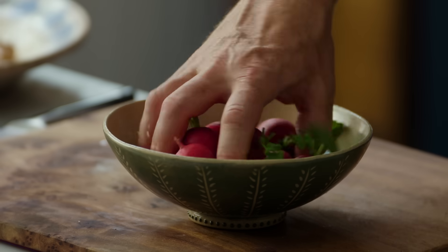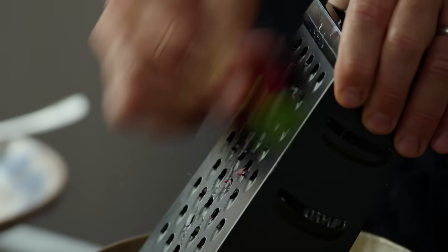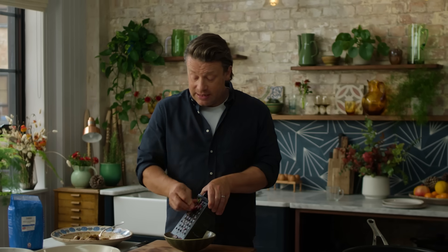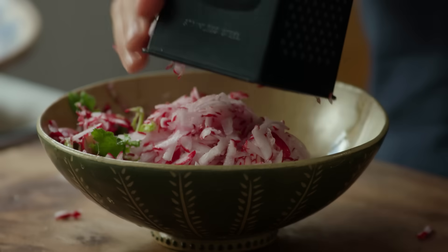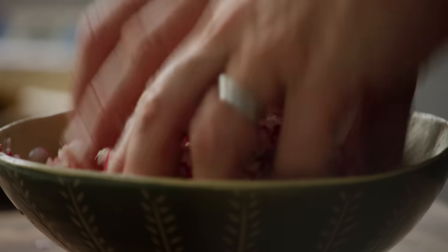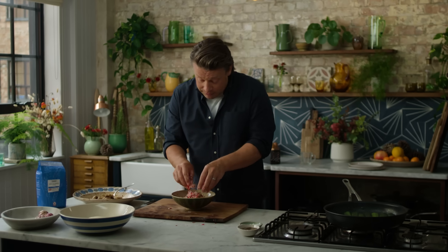I'm going to show you now the quickest pickle, heroing something that you probably walk past every week — radishes. Get yourself a standard box grater and just grate it. I'm going to turn this into a quick pickle that is amazing with salads, fantastic with grilled meats, really good with chili con carne or stews — it just brings a bit of texture, life and acidity to a dish. Be fairly generous on salt and then about three or four tablespoons of vinegar. Just use your fingertips to mix it in — that is a really, really quick pickle.